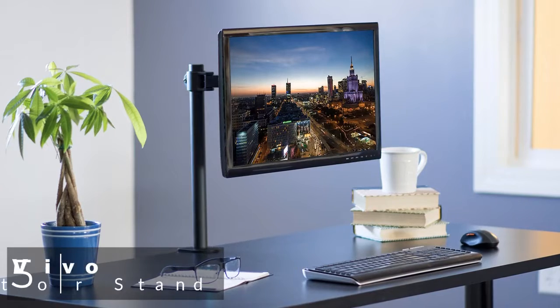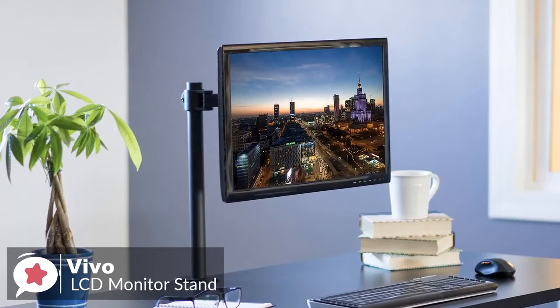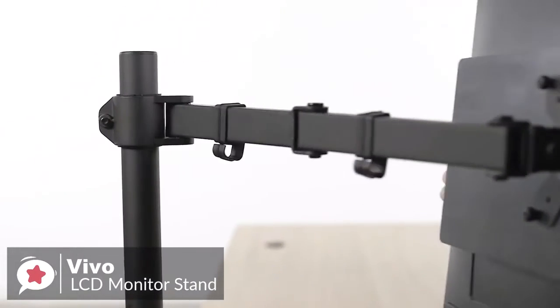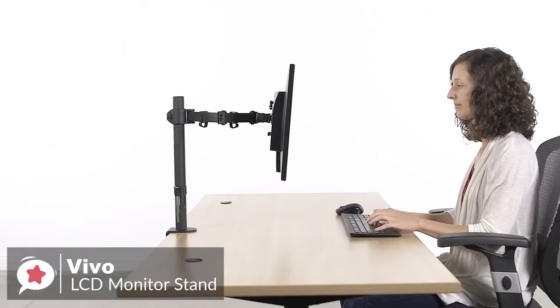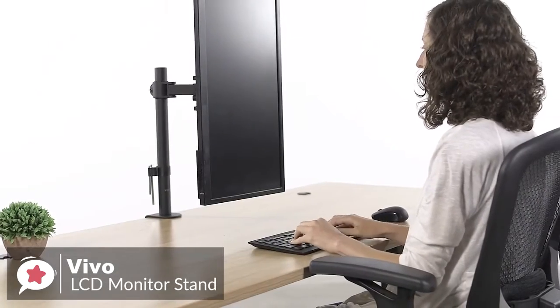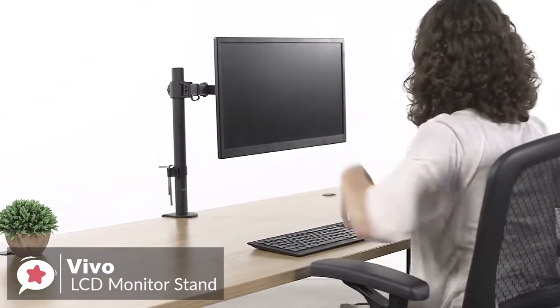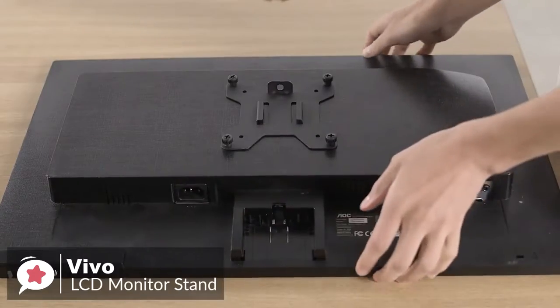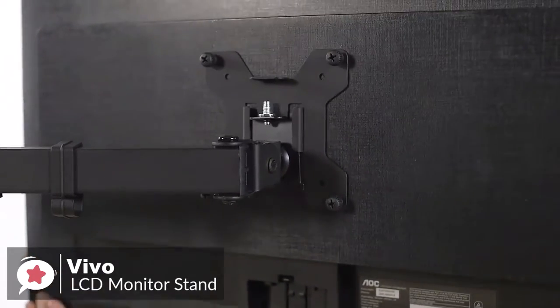At number 5 is the Vivo Single LCD Monitor Desk Mount Stand. Clear up valuable desk space and enhance workflow with the Vivo Single LCD Monitor Desk Mount Stand. Design-wise, the sleek black finish frame constructed of aluminum steel fits any traditional or modern space, and strongly secures your monitor in a suspended position for better sight alignment. The Vivo Monitor Stand holds a single monitor with a maximum screen size of 32 inches, with a maximum load of 22 pounds. The 31-inch extra-tall center pole helps you adjust the monitor between sitting and standing positions.